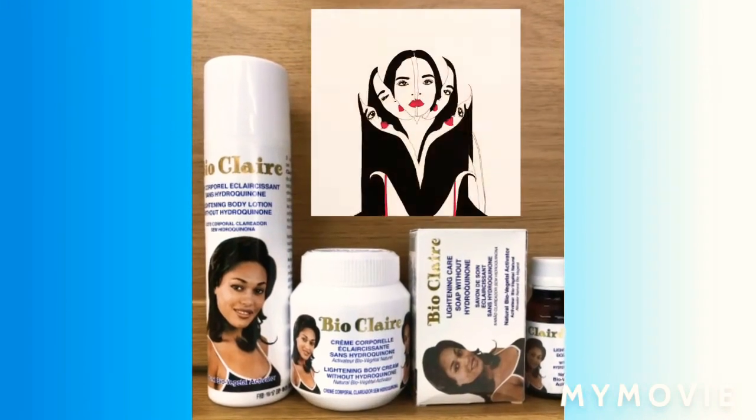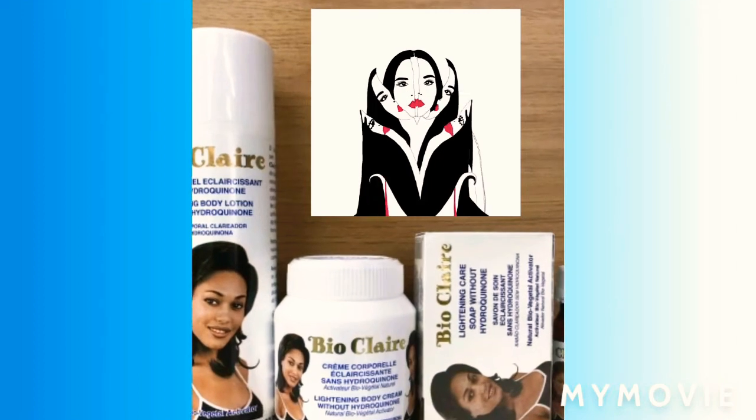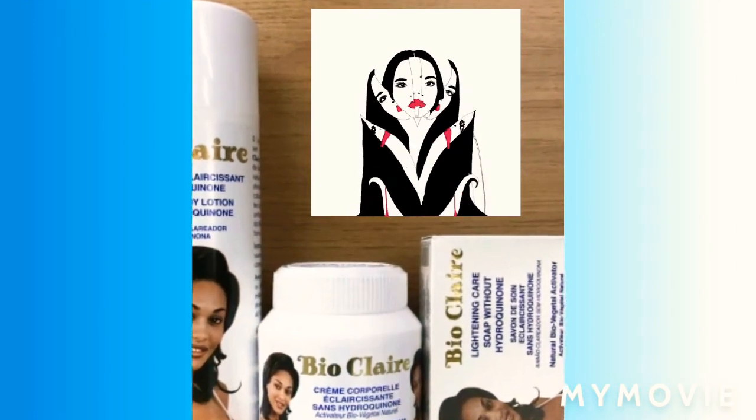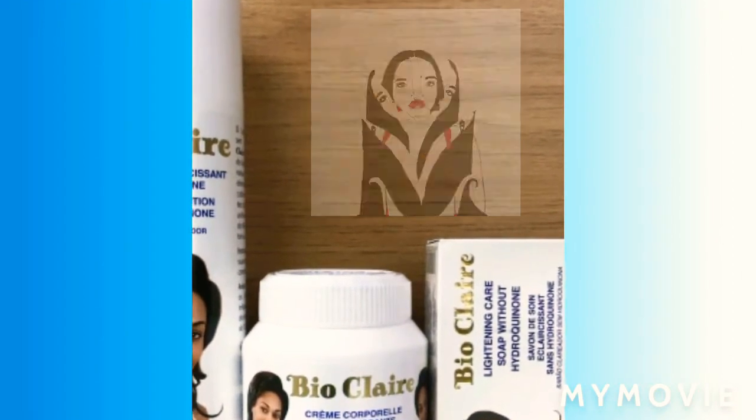Hey guys, welcome back to Jamaican Princess. Today I will be teaching you how to bleach your skin with the BioClear Lotion, Cream, Soap and Oil. So stay tuned guys.